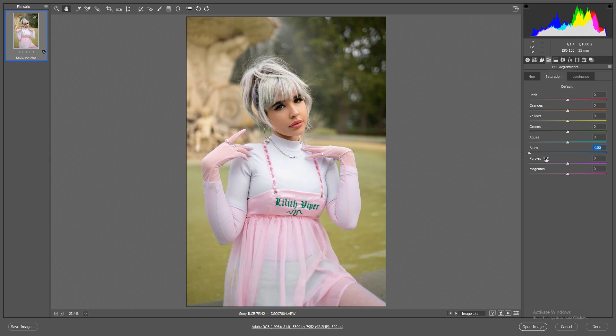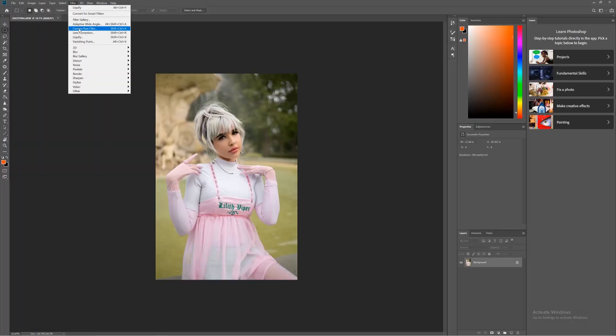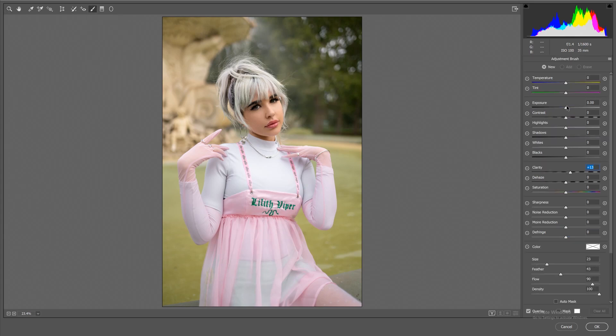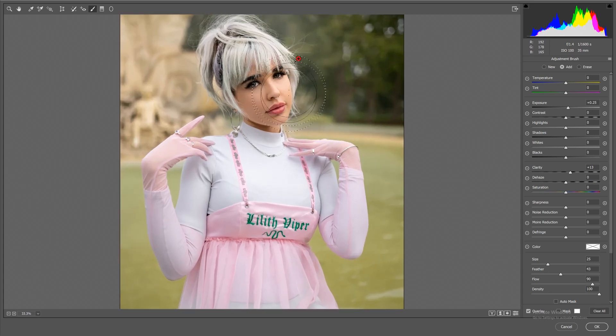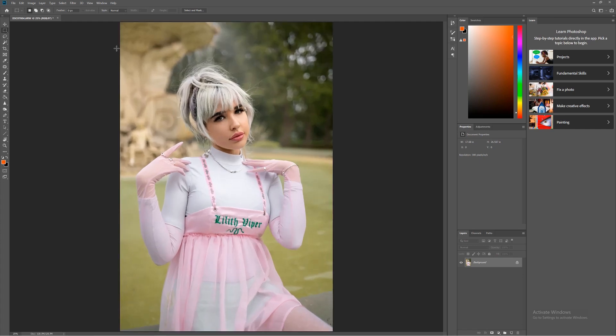One thing I really like to do with natural light portraits is remove a bit of the blues so the image doesn't look as blue in the shadows — that makes a big difference and adds warmth. One final step in Camera Raw is using the paintbrush tool to add a little more light to the face to make it stand out. Adding more light to the already brighter side can really add dimension to the image.